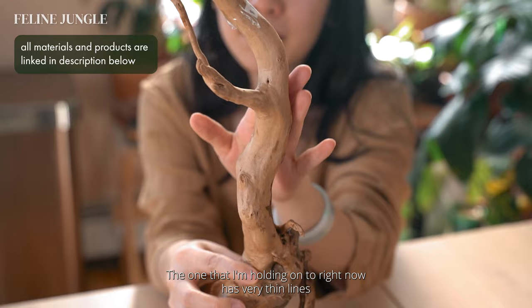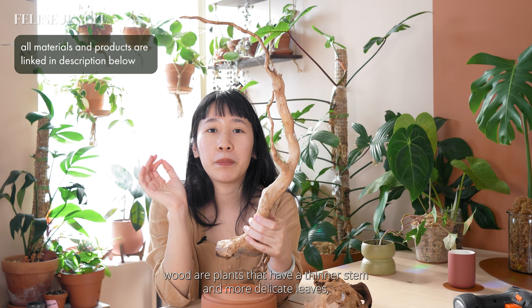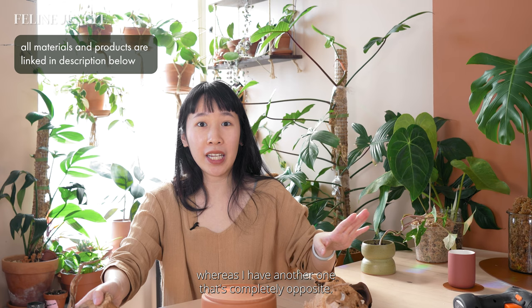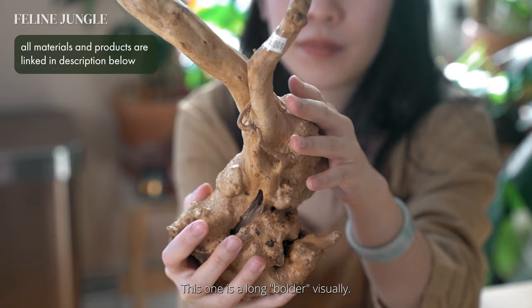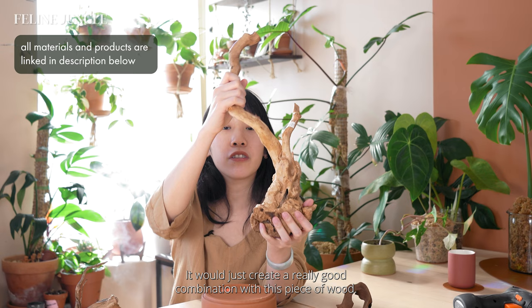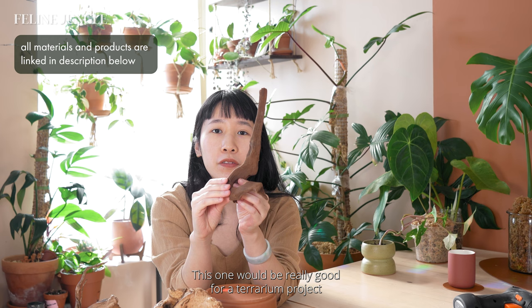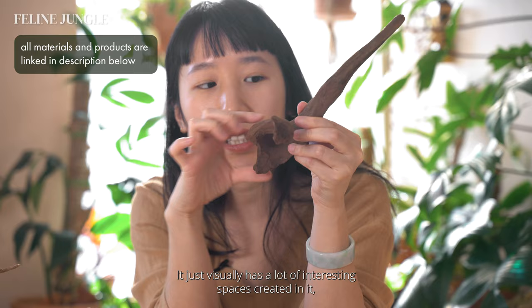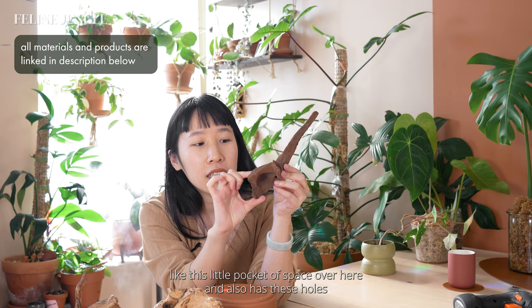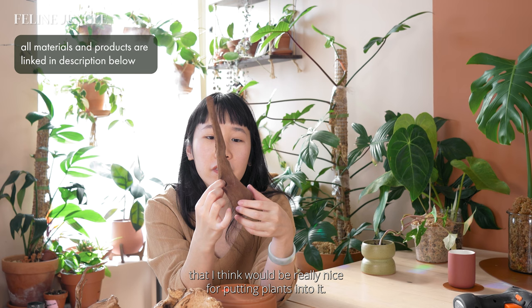The one I'm holding right now has very thin lines and a very beautiful curve, and those two things combined make it very elegant. I feel like plants that will do really nicely on this piece are plants with a thinner stem and more delicate leaves. I have another one that's completely opposite — a lot bolder and more sturdy, which will be really nice support for bigger plants like philodendrons or monsteras. I also got a much tinier one that would be great for a terrarium project I'm planning — it has interesting spaces and holes that would be really nice for putting plants into.